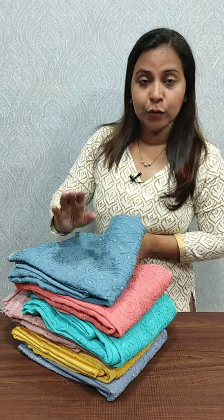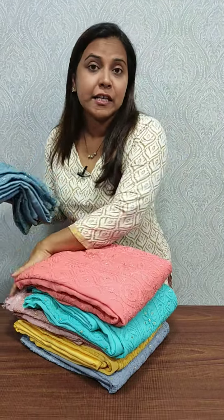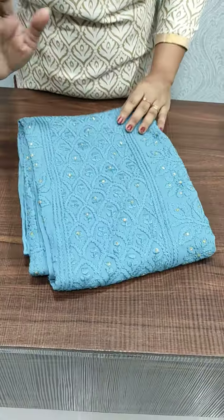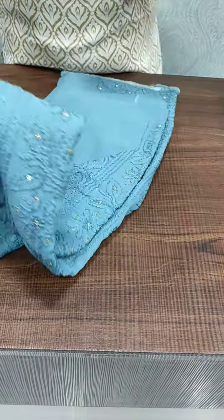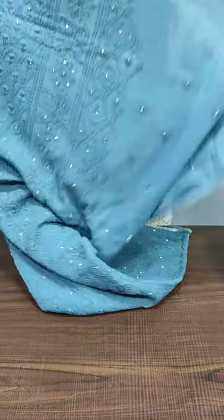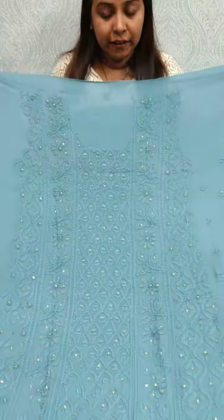We have a light blue shade. This shade is 2850. We have a full stone box, full light. We have a full top and front portion. We have a party wear collection.